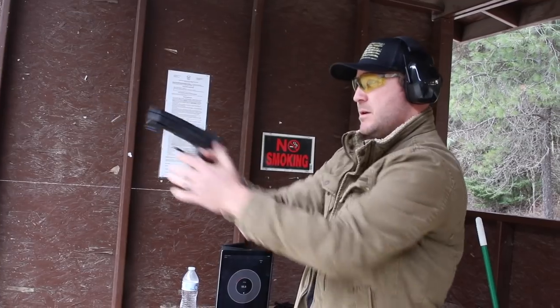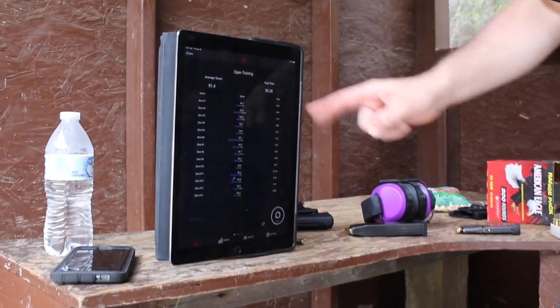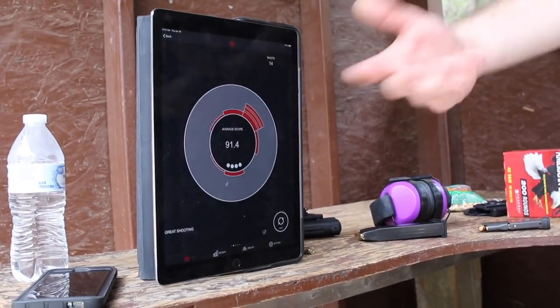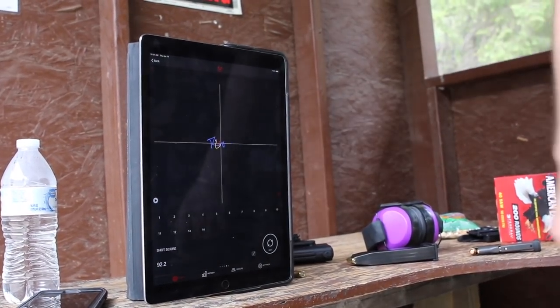So it gives you so much information. You get your splits, scores, shot order, average total time. And then the next screen, as you guys have already seen, is the teaching wheel — so what you did wrong and how to fix it. You get a graph to show your consistency of performance. And everyone's favorite screen is muzzle trace.